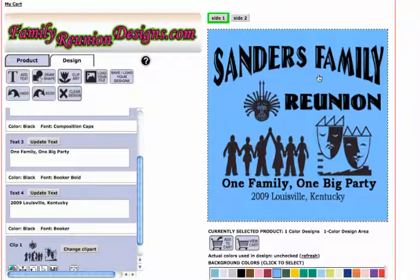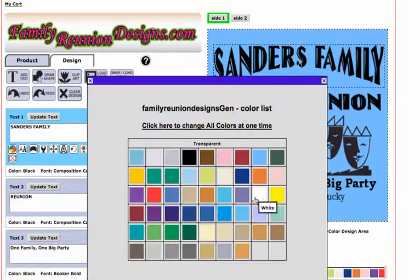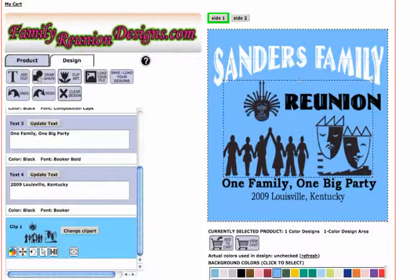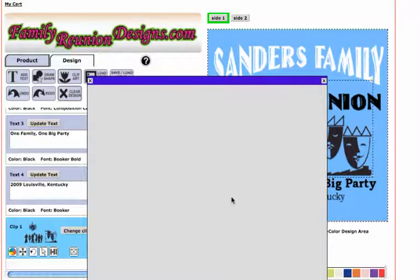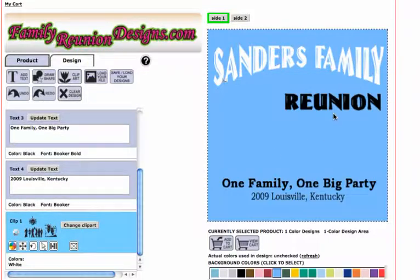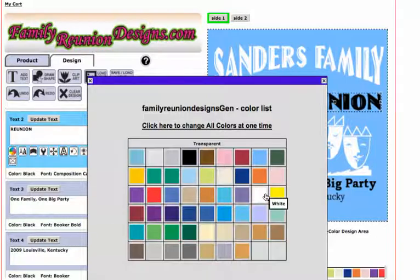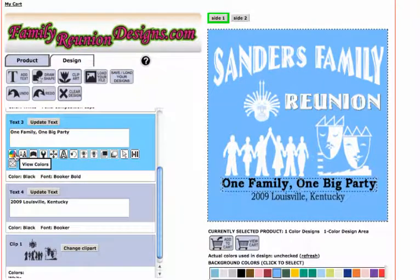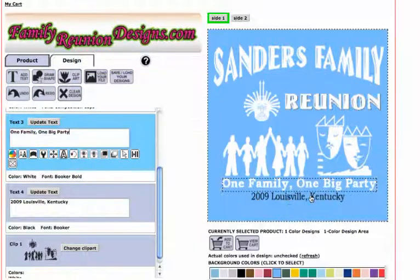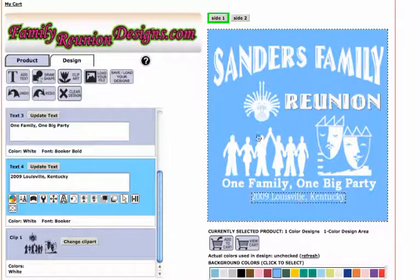Right now we're gonna change everything to white. I'll go ahead and change the Sanders text to white, the reunion text to white, the clip art to white — hit apply changes — and the remaining text to white. So everything now is in white.